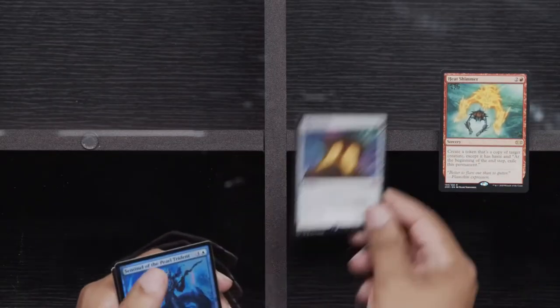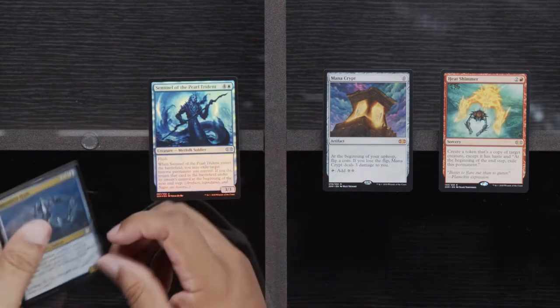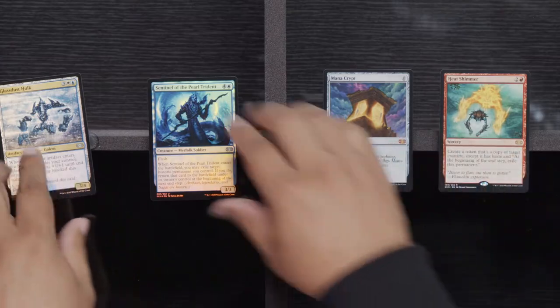Throne of Geth, Chief of the Foundry, and Gore Clan Rampager. A Heat Shimmer — and got him! Mana Crypt! Sentinel and Glass Dusk Hulk. I will never, ever, ever be unhappy to crack a Mana Crypt. Yes sir! A Foil Mana Crypt would be where we really want to be at — or don't they make the Extended ones too?